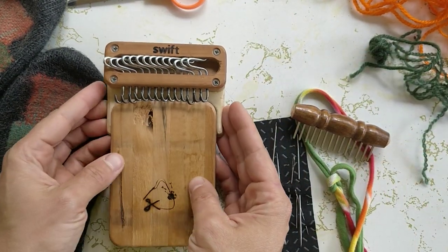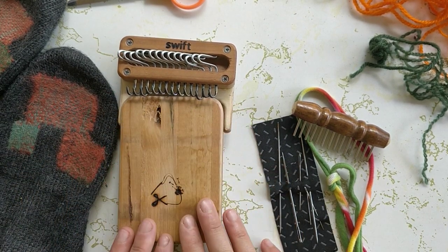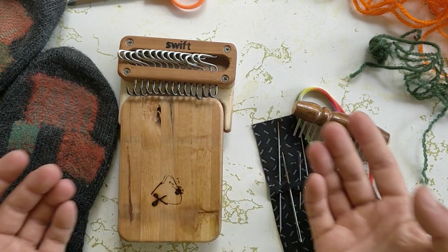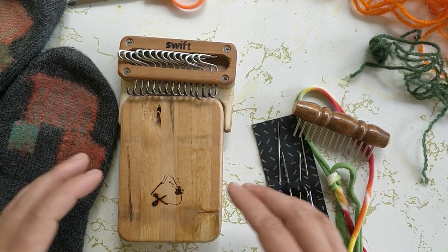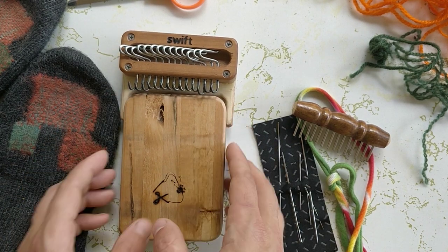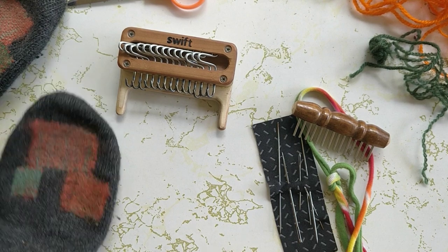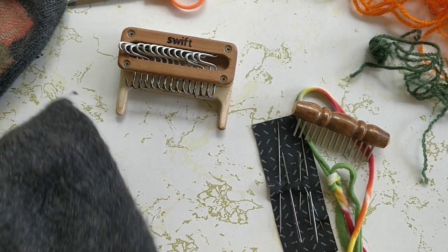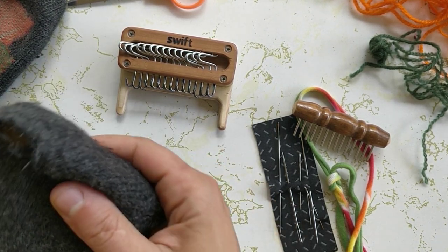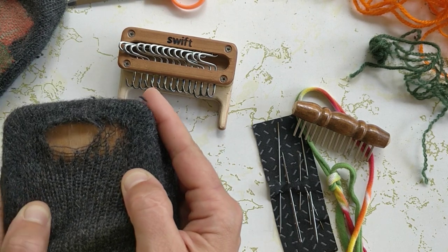My swift darning loom is designed after the vintage Speedweave model, so if you have a loom that is kind of like this but looks slightly different, this tutorial will still work for you. I'm going to put my work surface inside of the sock here. You can really see the hole that you need to patch when it's backed with the wood like this.